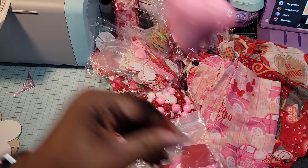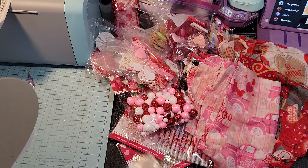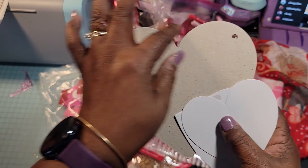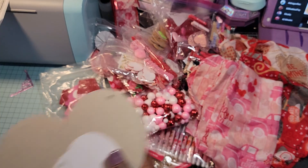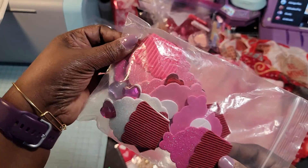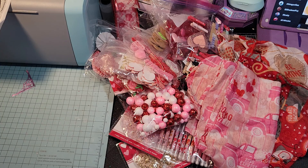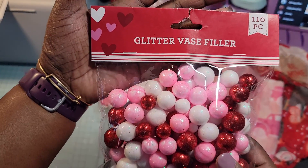Oh, another pick — I'll put that with my picks. Then I got these here — I'm going to take these to school so my students can trace their hearts and decorate them however they want. Hopefully a lot of this will be used up this year. I got the cupcakes.